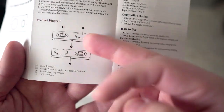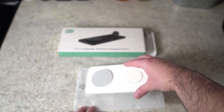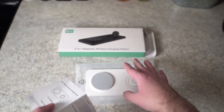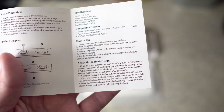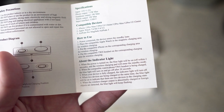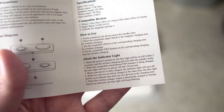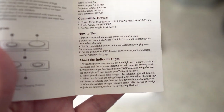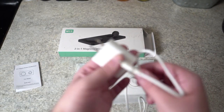One thing I wanted to note from the instructions — you can see the product design here. I want to make a note of the indicator light. The indicator light is going to be right here in the front. When the power is turned on you'll see a blue light pop up. This is kind of the way the light works depending on what device you have plugged in and how long the light's going to be on — you can pause it and take a look at exactly what the indicator light is going to do.